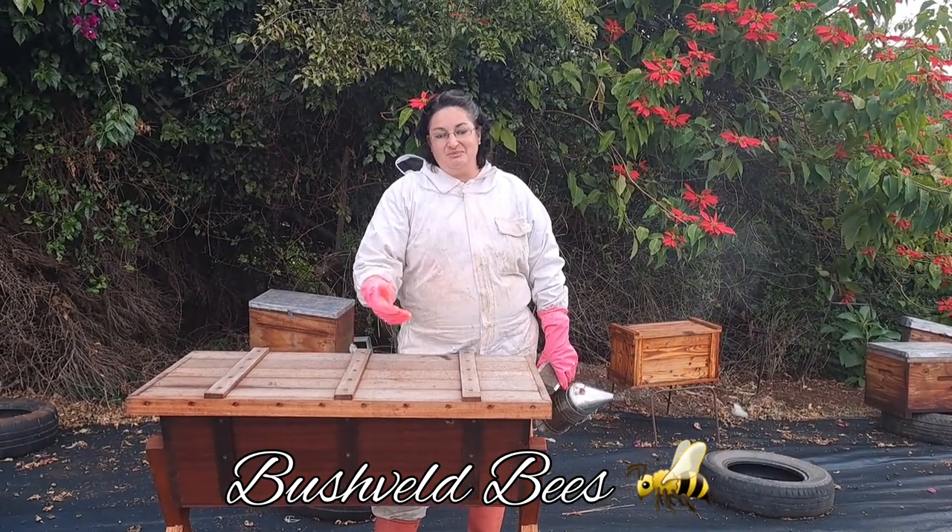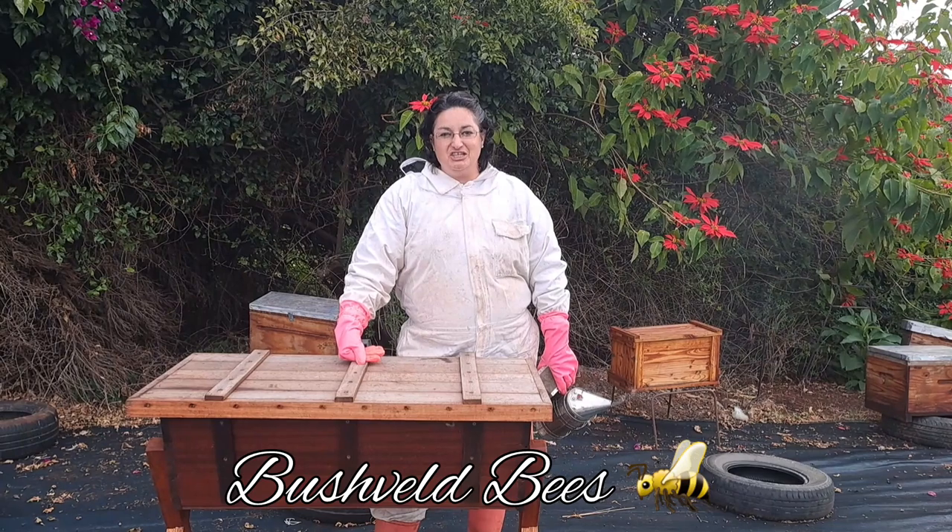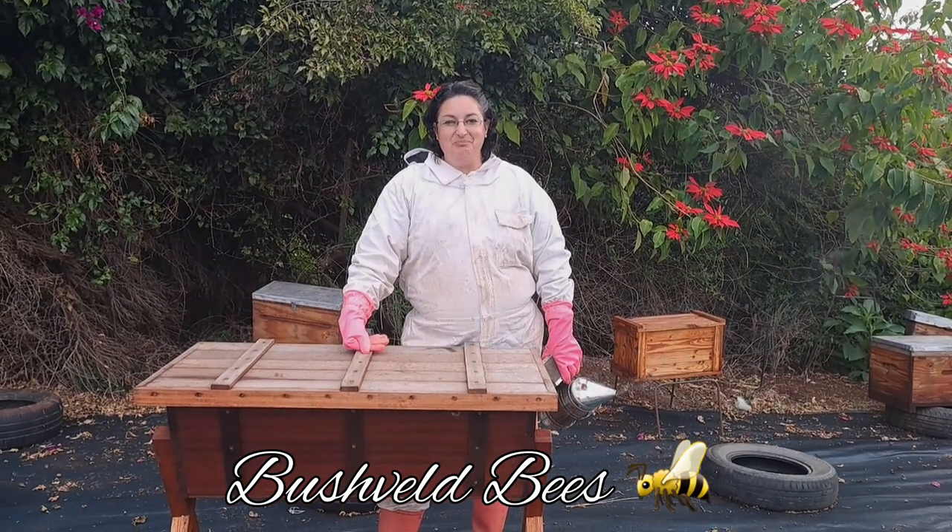So we're here to check — it's about four weeks later — we're going to check how these bees are doing. Right, let's get suited up.